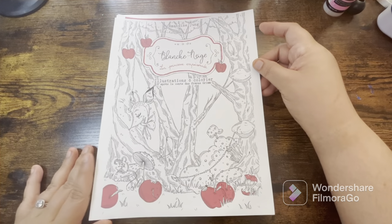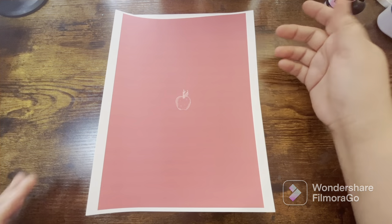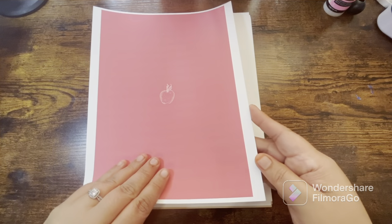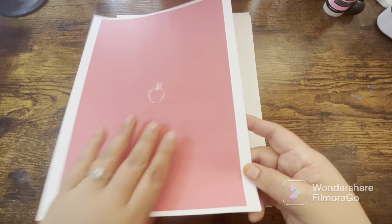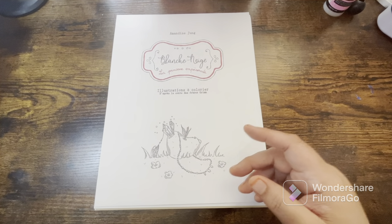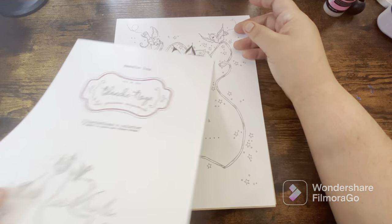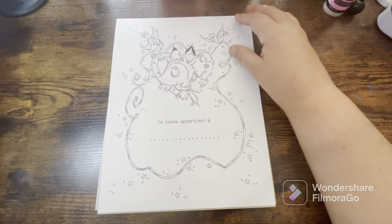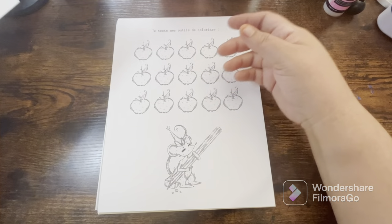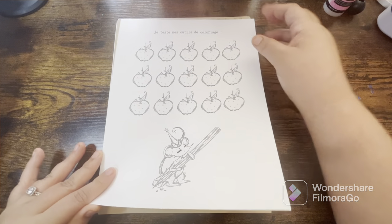I just wanted to come on here and do a flip-through — I just think it's super cute and I'm absolutely in love. So yeah, let's get started. That was the first page, which would be the cover. This is the second. This is the name plate page, and then this is where you can test your colors.